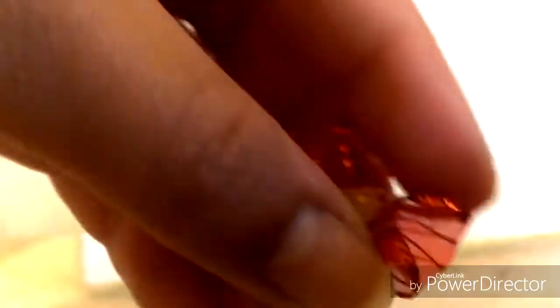Glue it like that so it kind of looks like a cylinder shape. Then you take fishing line or any sort of thread and wrap it around it. As you can see, it's a little bit messy because this one was not as much of a success as the others. Then you want to take a bead and glue it to the middle just to give it a little accent.